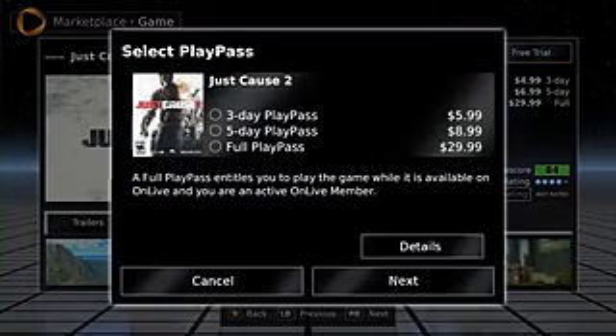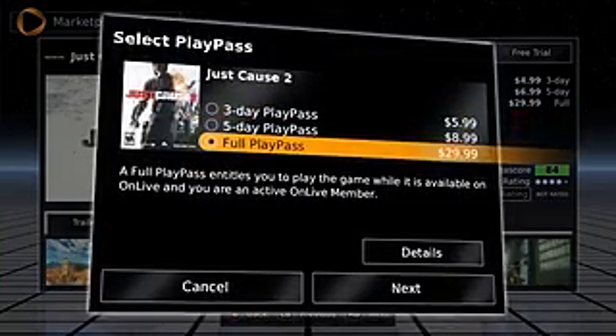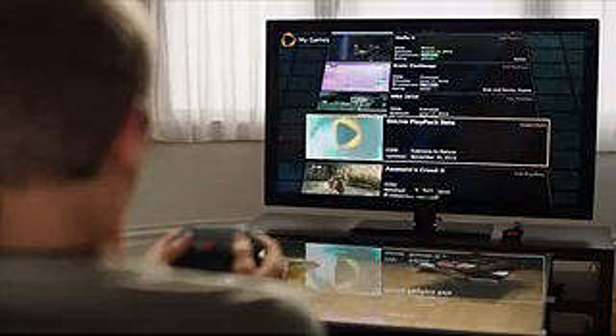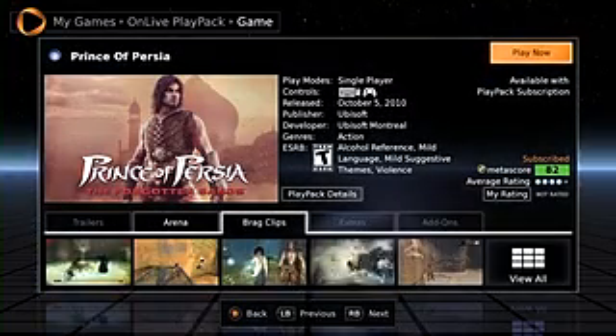Demo any game free, or check out one of OnLive's many flexible purchase options. You can rent a game for three or five days, or purchase a full Play Pass. Or try our new Play Pack Flat Rate and access a huge collection of amazing games, such as NBA 2K10 and Prince of Persia, for just $9.99 per month.